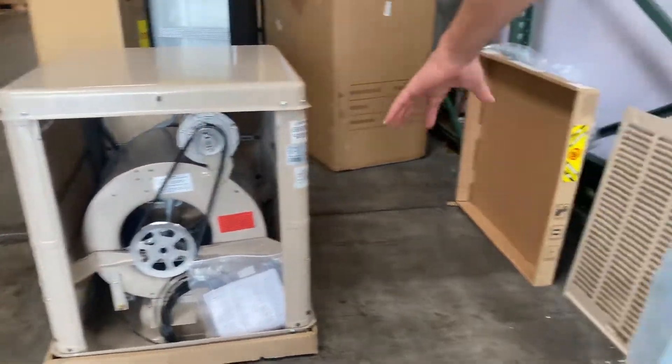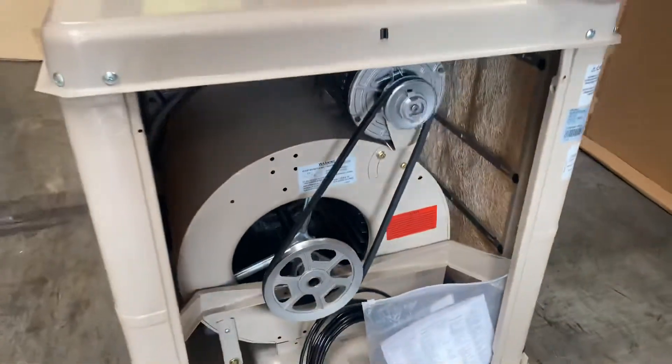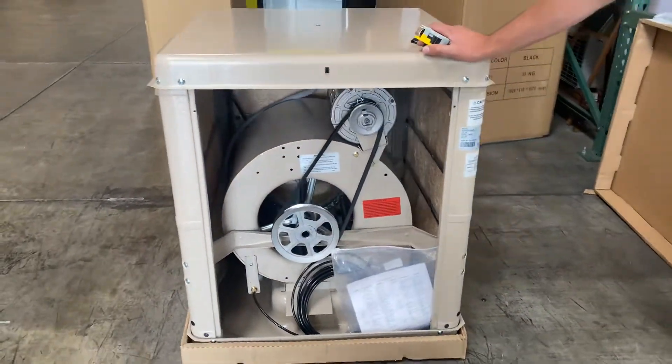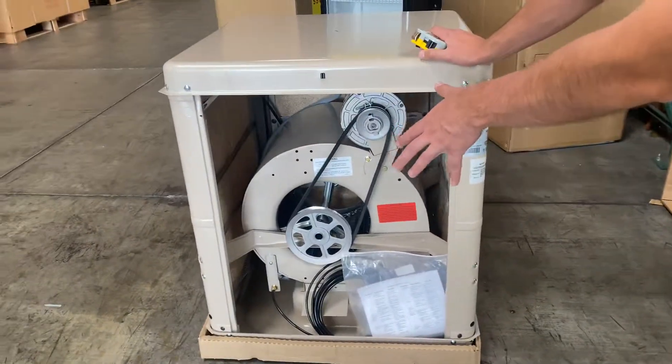Hello everybody, today we're going to go ahead and demonstrate to you one of our brand new items. To my right, you're looking at one of our brand new cooler supply fan for your restaurant. This exact unit you're looking at is 3000 CFM.